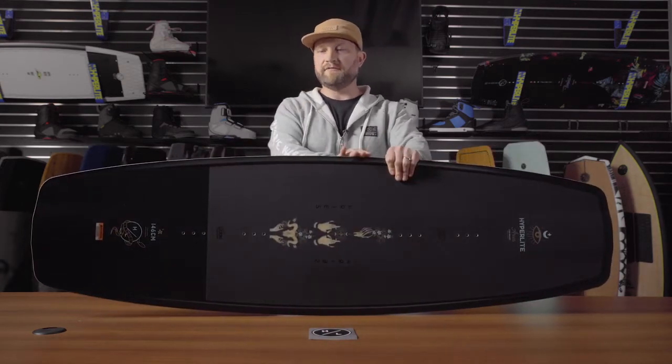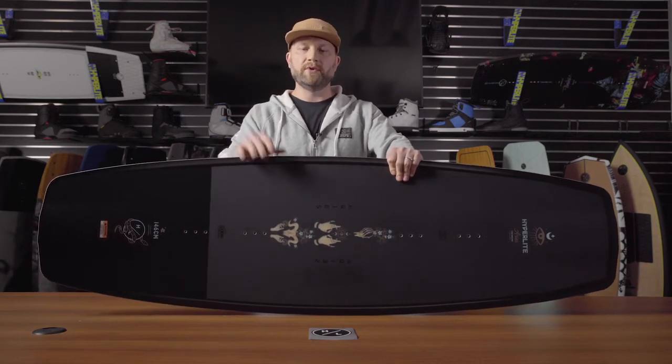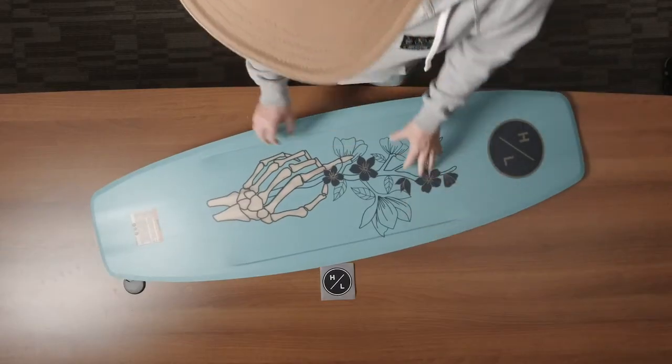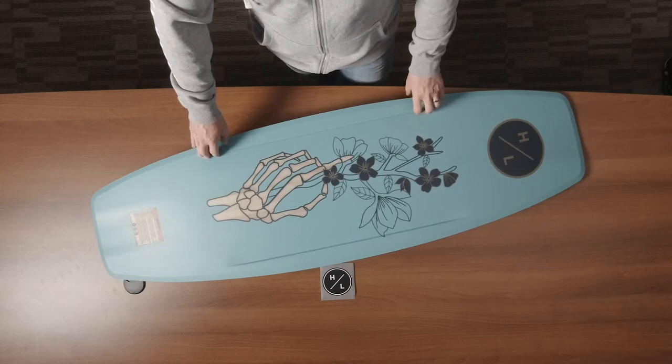It also has a full 360 degree urethane sidewall which is built for maximum impact protection with no hindrance and flex. On the base of the board you'll notice the mid-body channels which just provide a little bit of added grip when on edge.